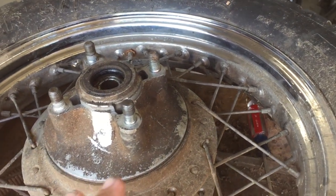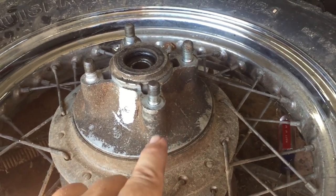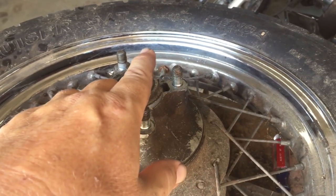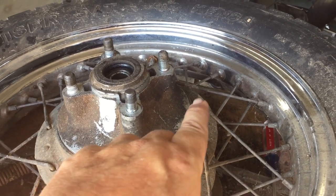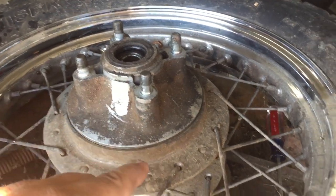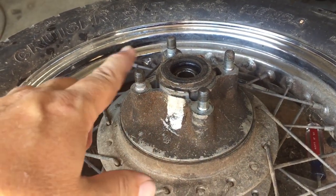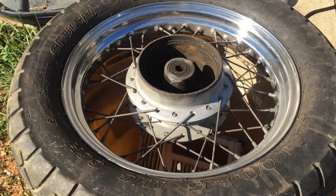The first thing we need to do is clean these off with a good degreaser. All this grease you see on here — once we try to scuff this chrome up so our etching primer and paint will stick, if you've got grease and grime and junk on there, it's going to clog up your sandpaper. So we're going to wash this wheel with a good degreaser and a toothbrush and get into all these little crevices and spokes and get it cleaned up real good and ready to sand.